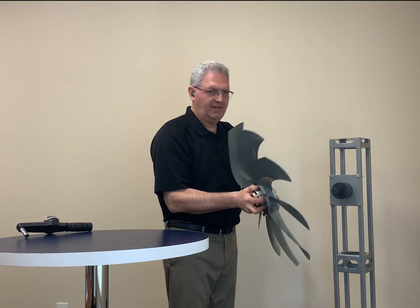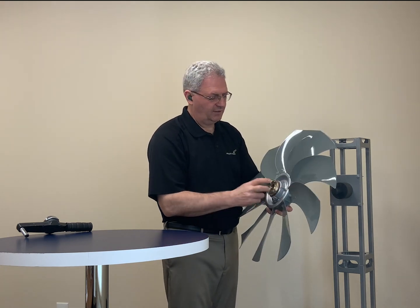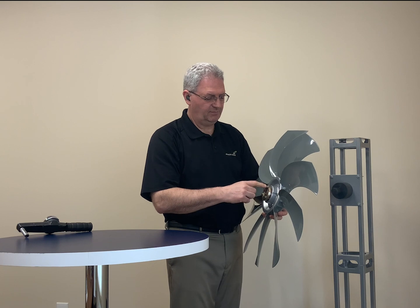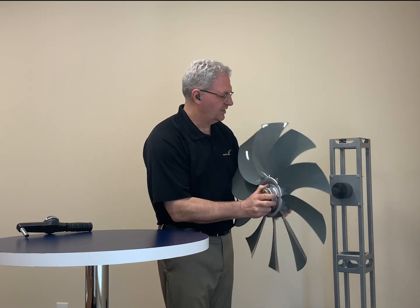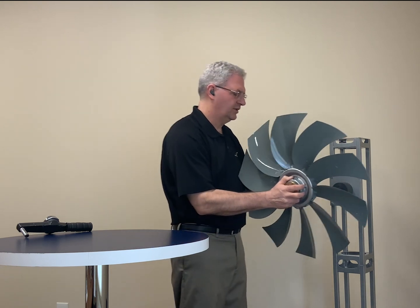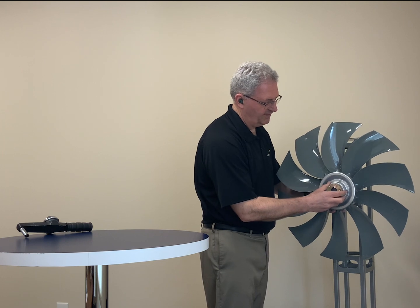It's important that you don't use any thread locking compounds or any lubricants when you're doing this. The thread locking compounds could actually give you a false torque reading — you could over-tighten this and actually crack the boss. And any kind of lubricant on the shaft could actually allow the fan to fall off.